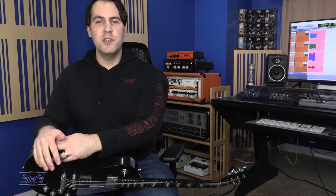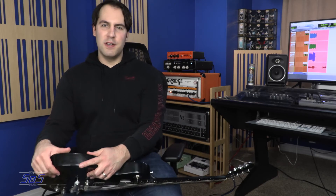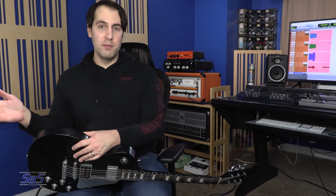And there you have it, my friends — the WayHuge Smalls Swollen Pickle Mark III Jumbo Fuzz. It has been a long time since I first heard the Swollen Pickle, and finally I have one in the pedal collection. Of all the fuzz pedals I've played — and I've played a lot of them — the Big Muff style fuzz is where I feel most at home. The one that had been taking the cake was the Op Amp Big Muff that my wife gave me as a Christmas present. But when I plugged this thing in and started testing it out, even she had to come up into the studio to tell me how good it sounded.